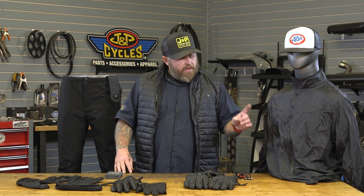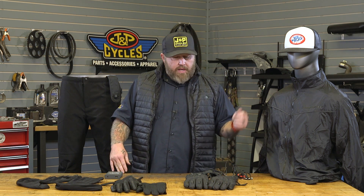Overall, big changes from First Gear in the heated gear realm this year. I'm really stoked about the vest and the ability to run everything on a battery without the external dials. As always, if you have any questions feel free to leave us a comment, and go ride those motorcycles.